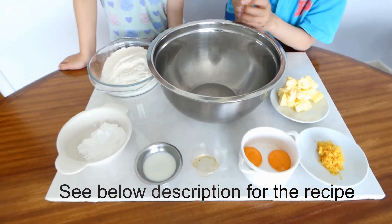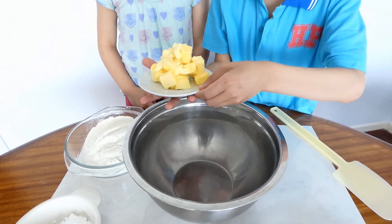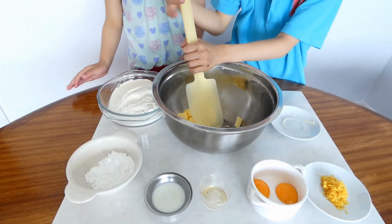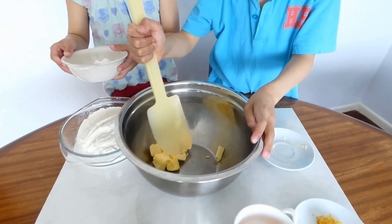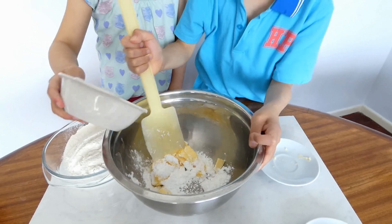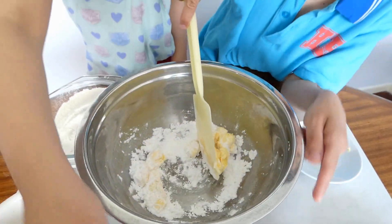This is all the ingredients we need to make the tart. Put the butter in the bowl. Is it sugar? Yes. Mix them together. That looks like snow. You can put the egg yolk in — two egg yolks. Mix.